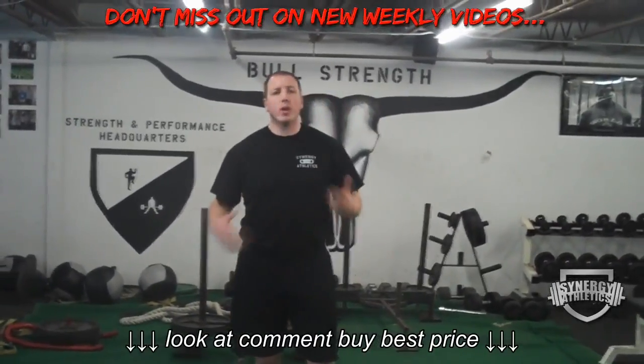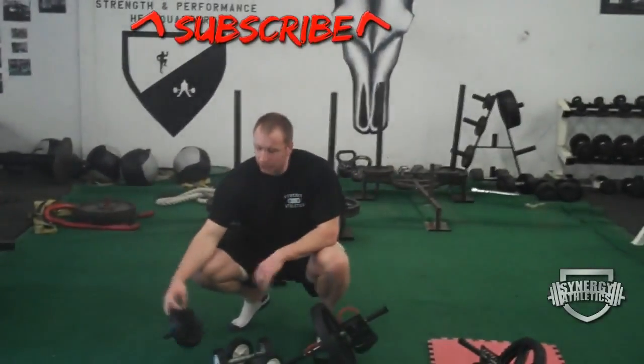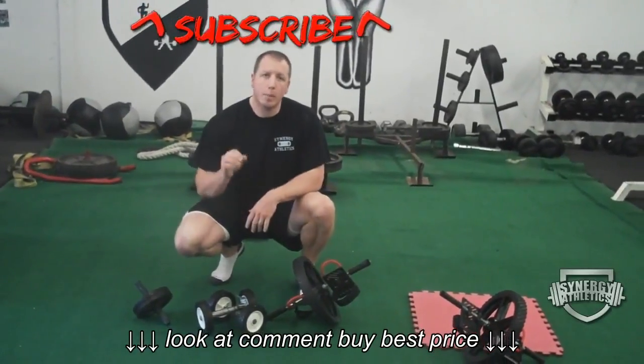You see a lot of gimmicky ab equipment — this isn't one of them. You can buy one of these little wheels at Walmart for $6 or $7, you can make your own, or buy fancier ones. You can also put weights on the end of a barbell and do a rollout, but you have to do it right.